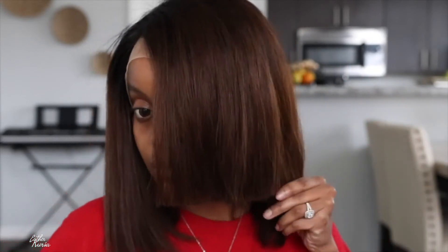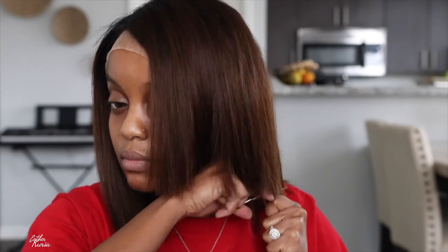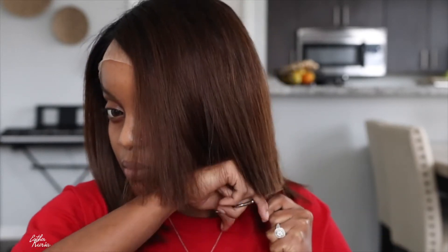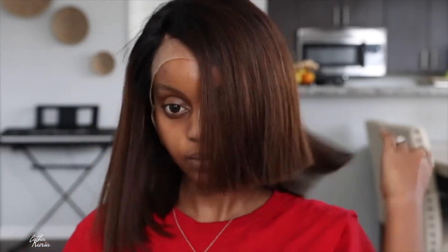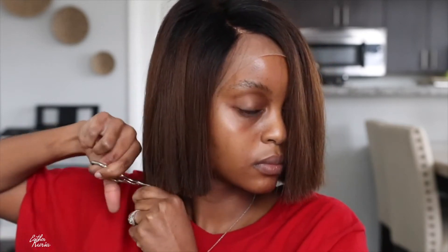I'm going to leave the link to that previous wig video because y'all loved it and were in the comments like 'I need this wig.' If you do cut your wigs, I would recommend getting some really big, sharp scissors. These nail scissors I have are not made to be cutting so much hair — I usually use them to cut my lace off. Next time I'm going to buy sharper scissors.